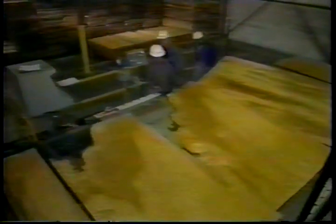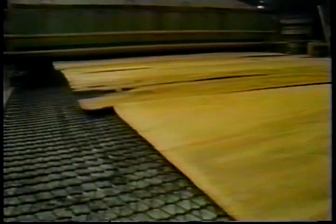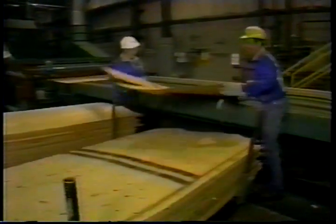We take the wet veneer and put it right into these machines. It travels on belts throughout a dryer blowing hot air at about 170 degrees Celsius — about 340 degrees Fahrenheit — on both sides, reducing moisture down to about two to four percent. When the veneer comes out of the dryer, we sense the moisture content, and if it's too wet, we mark it with black paint and put the veneer back through the dryer a second time.